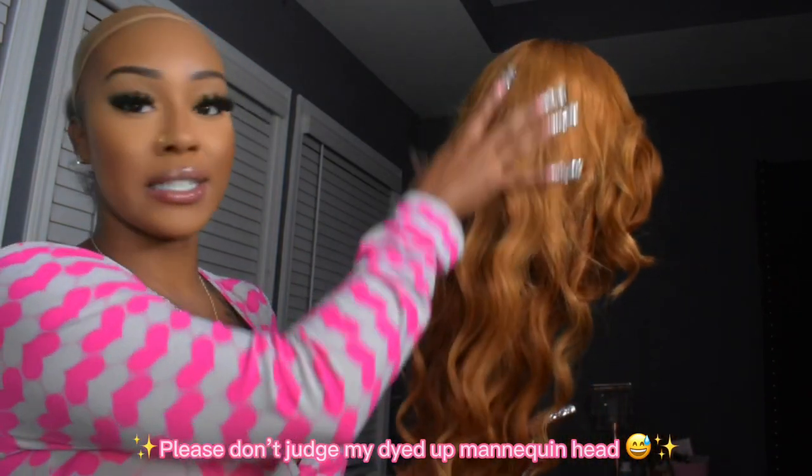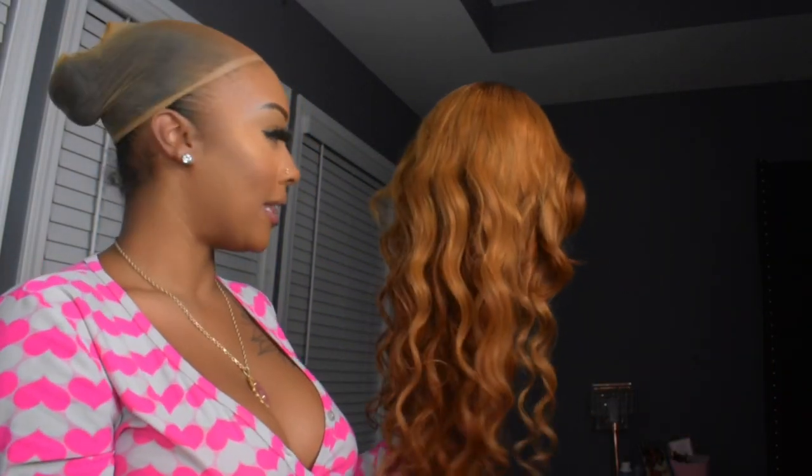I cut the layers just so the hair can follow my face, and I'm going to re-curl the curls in the front too. This wig is luscious. I love that it's two-toned — it's a sexy wig and I love it.